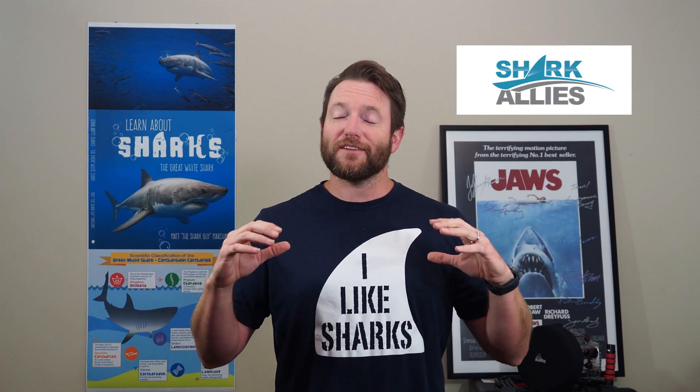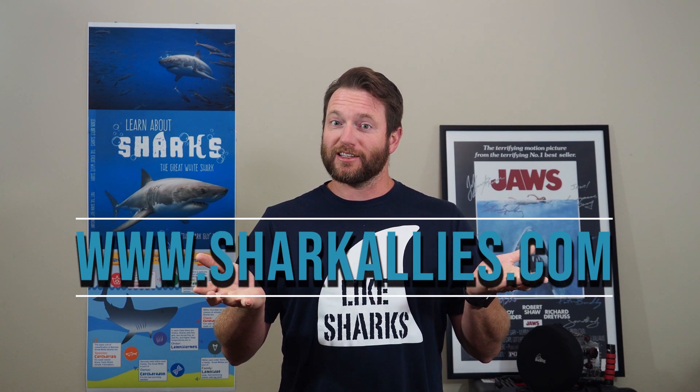I've partnered with Shark Allies — an awesome group running a campaign called Stop the Fin Trade. The goal is straightforward: pass laws to save the sharks by making the fin trade illegal. With your parents' permission, check out sharkallies.com and look at their campaigns. My main goal with these videos is to help shark conservation, and stopping the fin trade through legislation is one key way we do that.